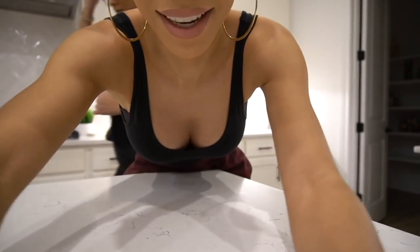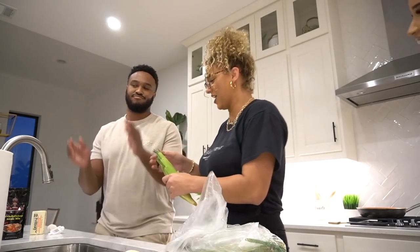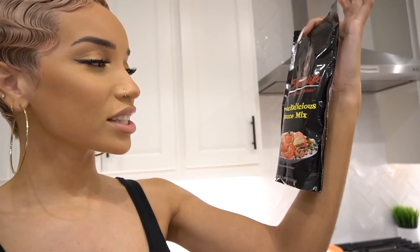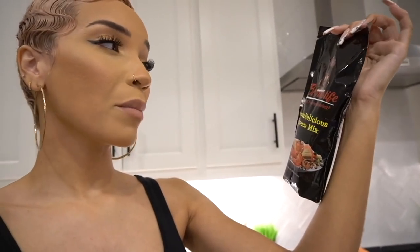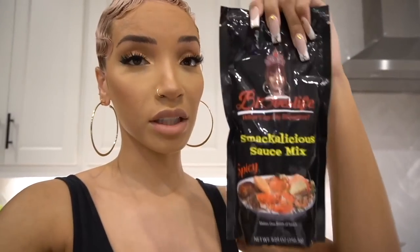Let me set this down. I'm gonna have to start shaffling the phone. Shaffling? Is it shaffling or shucking? It's smackalicious sauce mix, and he got the spicy one. So if y'all don't know about B-Loves, she is very famous on YouTube for doing seafood boil mukbangs, and she came out with her own sauce for the seafood boil.